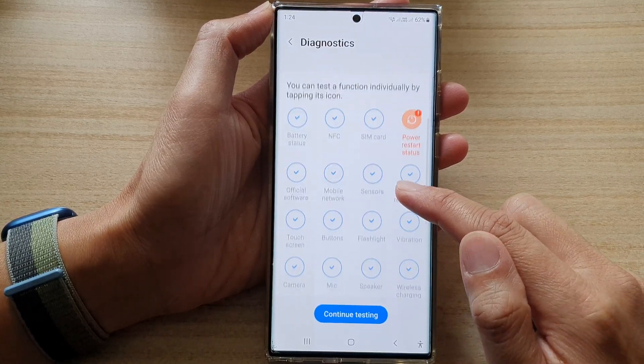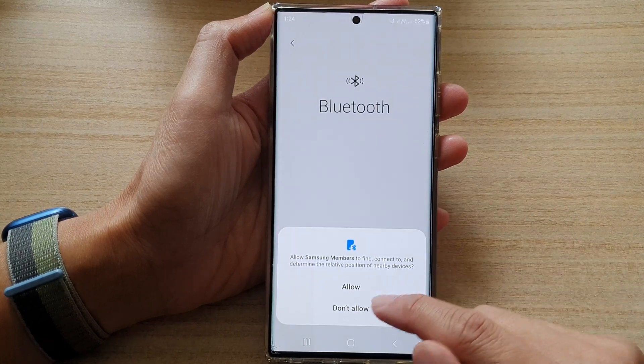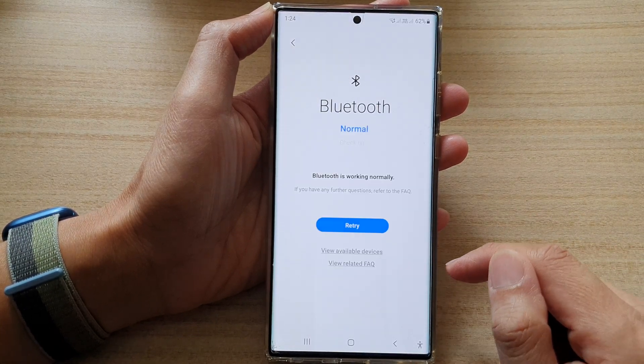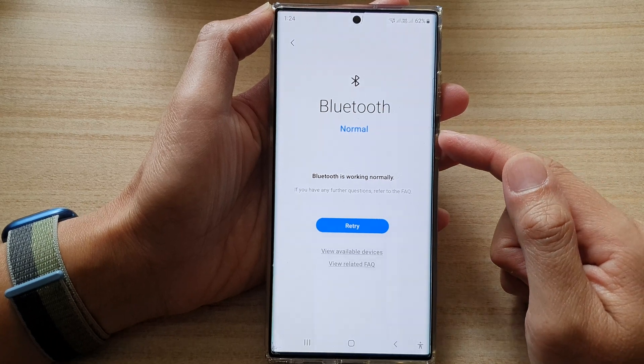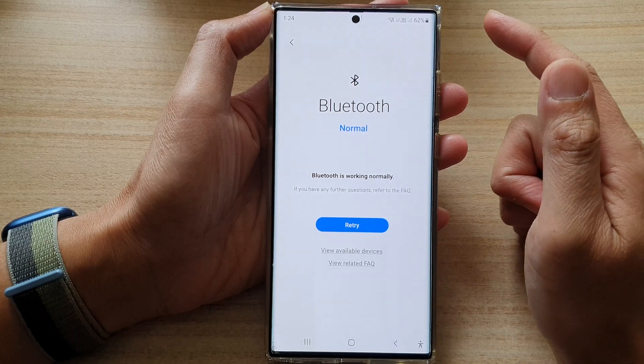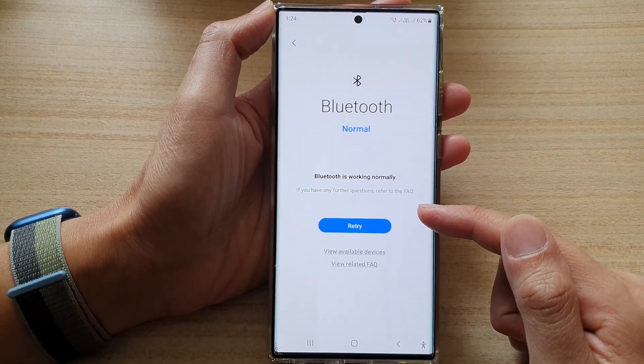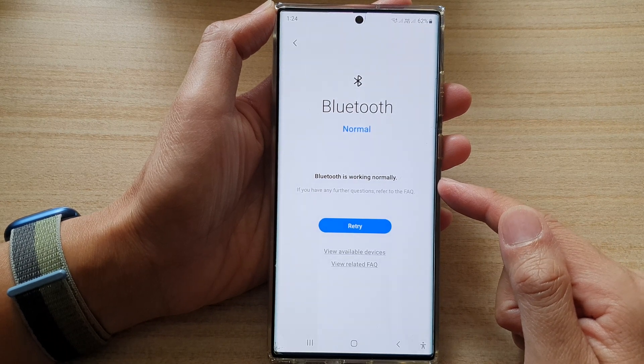In here, go down and tap on Bluetooth and then tap on allow. If it is working normally it should tell you that Bluetooth is working normally. If it detects the hardware has an issue, it will give you a message telling you that you need to check it out.